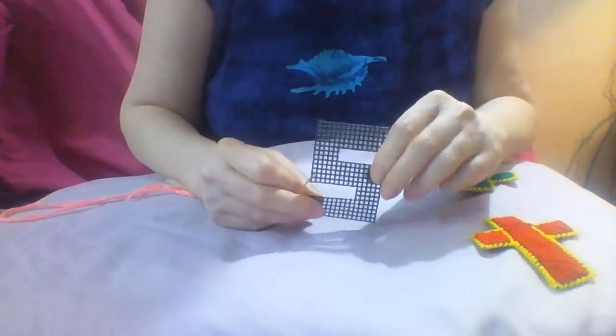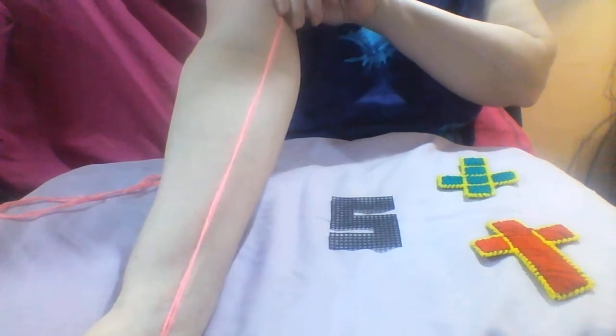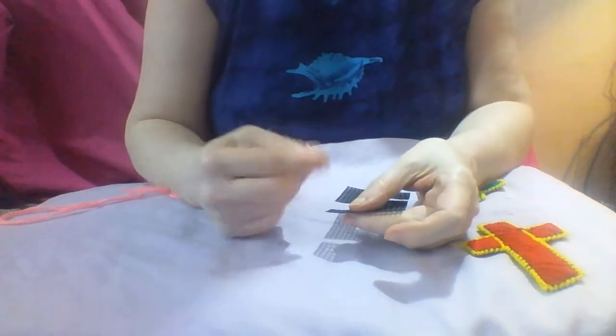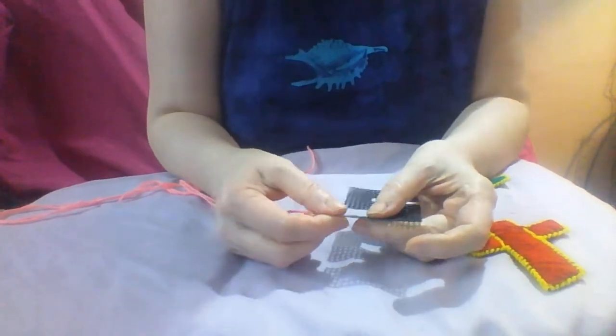Back to our letter — whichever letter you happen to be using, I'm using an S. I've got my length of thread that's two strands just beyond my elbow. This time I am going to leave it so that I can weave in the knot, but with young children you might not want to do that — you might want to just knot it at the back so it doesn't come through.